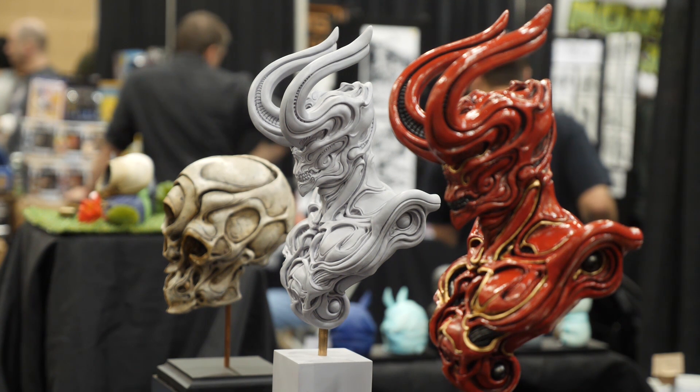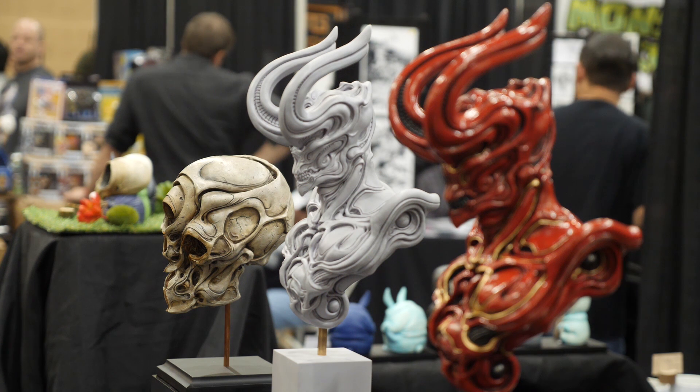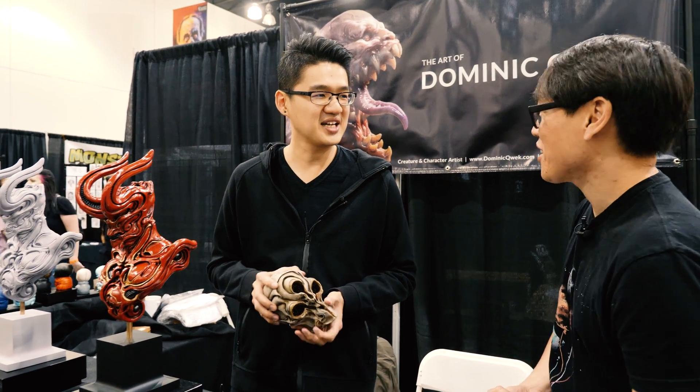They definitely want to do more painting sessions. Will there be leftover stock from Monsterpalooza that people can find online? Yes — just go to thequack.com and you can find all his products online. Great to see you, Dominic. Thanks a lot.